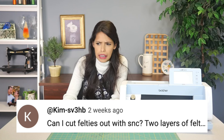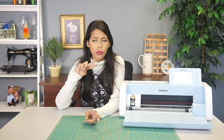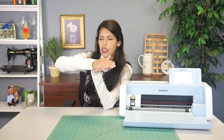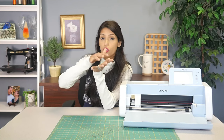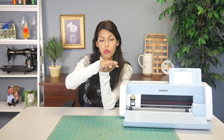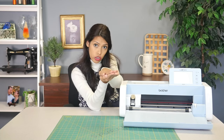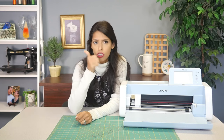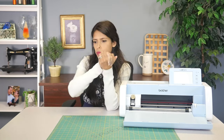Can I cut felties out with my Scan and Cut — two layers of felt? I'm not sure what a feltie is, but since you said two layers of felt, it makes me nervous because you want to make sure that each layer is touching the mat — that's the sticky part holding it down. If you had a layer on top of a layer and they weren't joined somehow, that top layer is just going to move. Now if those two layers are bonded together so there's no shifting when it's cut, then yeah, absolutely. As long as it's under a three millimeter thickness, you can put it through your machine. If it's just a piece of felt laid on another piece of felt with nothing holding that top felt, that's the issue.